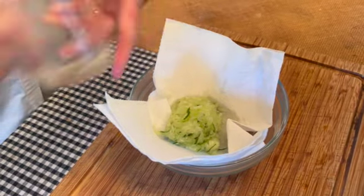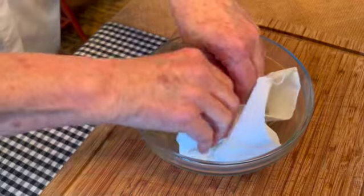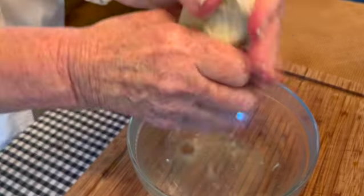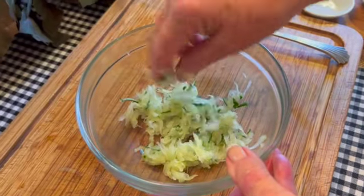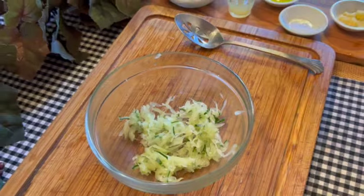Squeeze and drain — this is a very important step because you don't want all that extra water in your cucumbers. Pick up your towel and squeeze. Our cucumber is now nicely drained, a little bit less than a half a cup now that the water is out of it.